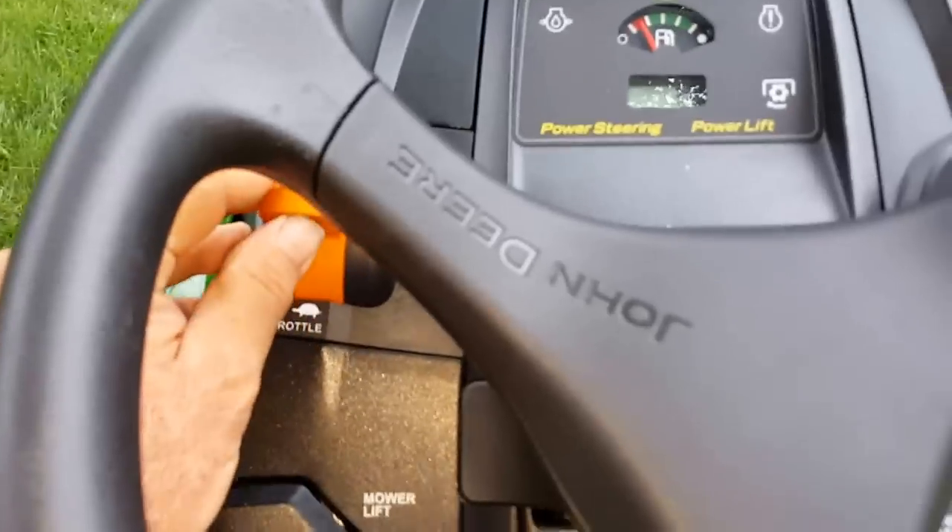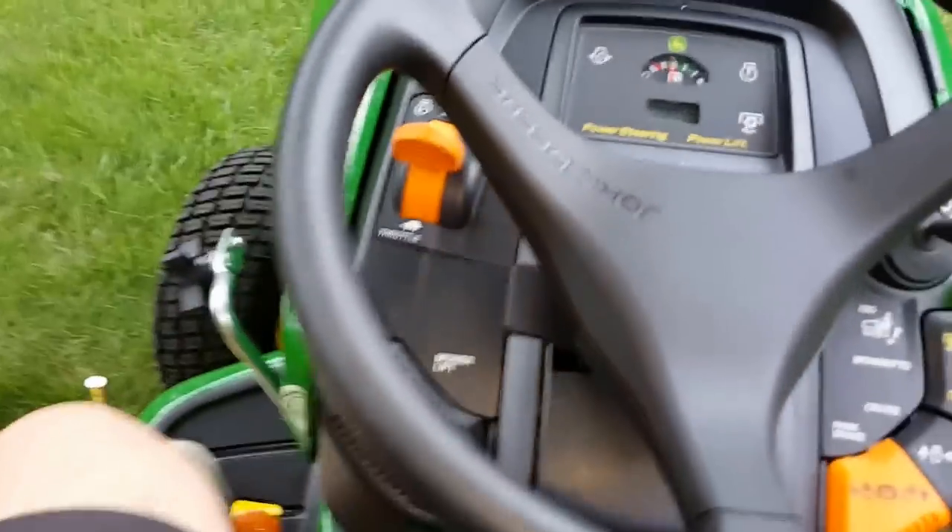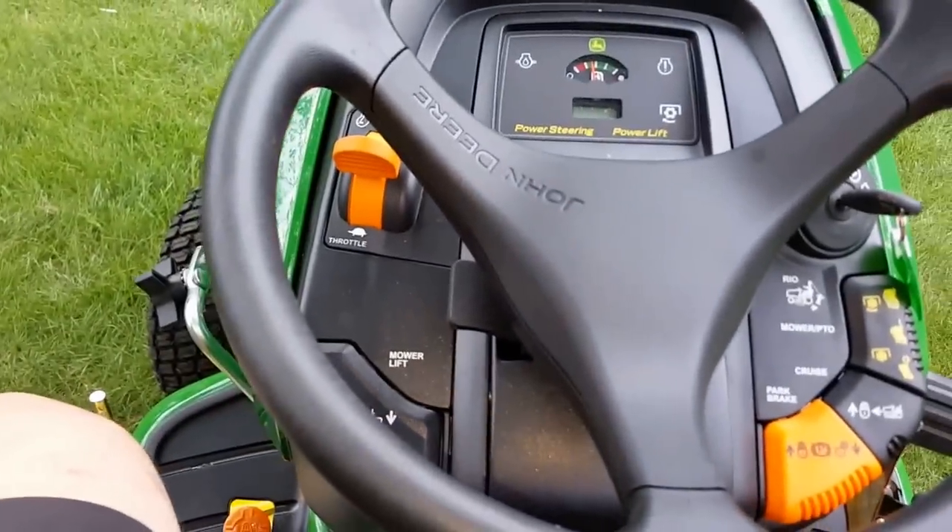I can bring it down low or up high and it'll start the same way every single time. That's the beauty of this electronic fuel injection system.